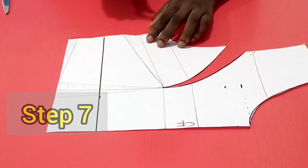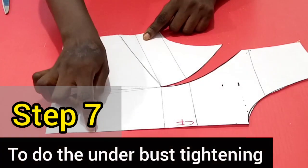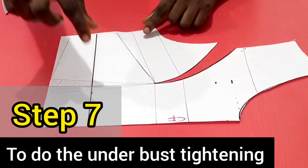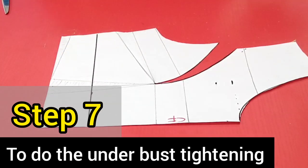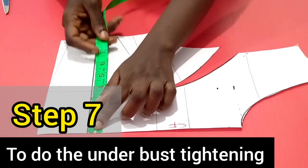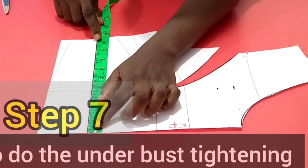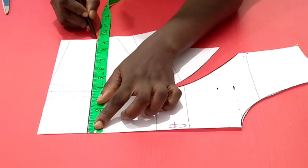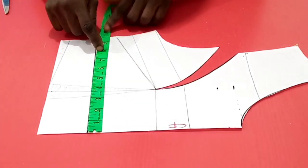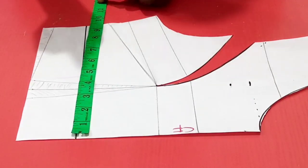Step 7 is to do the underbust tightening. Here is our underbust line — we'll be contouring at the underbust region. To contour, we need to measure what we already have at this underbust line. Measuring across, I'm having about 9 and 3/8 inches up to the side seam line. And the round underbust measurement that I'm using for this is actually 31.